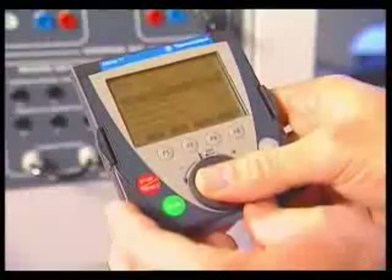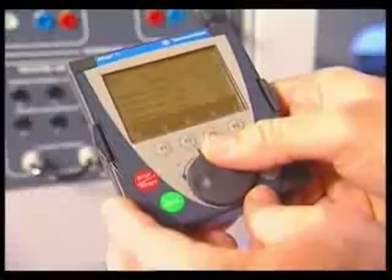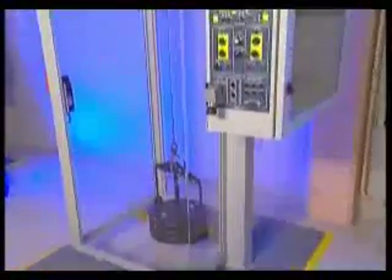According to the type of brake, the opening and closing times are adjustable. Once these parameters are adjusted, we can test the movement.